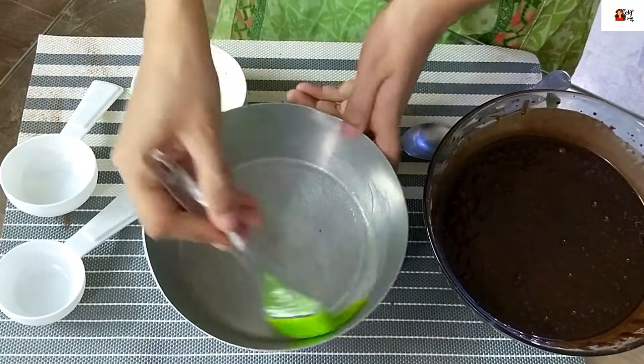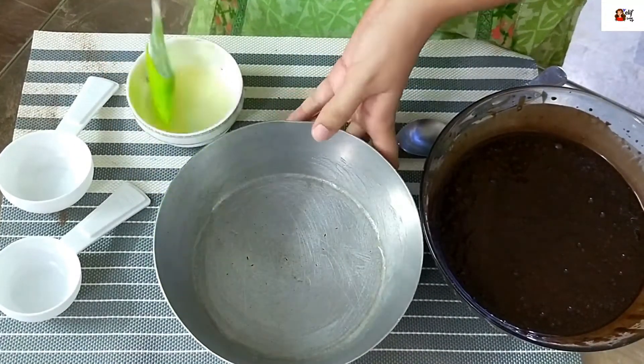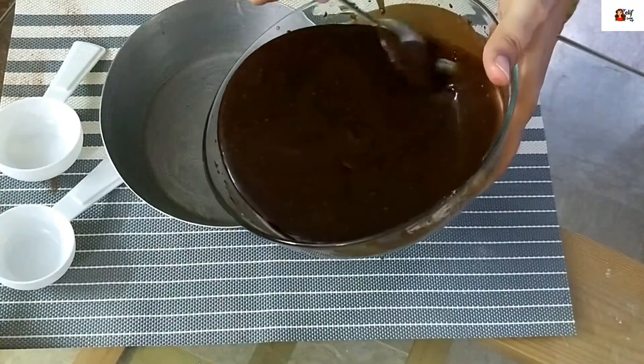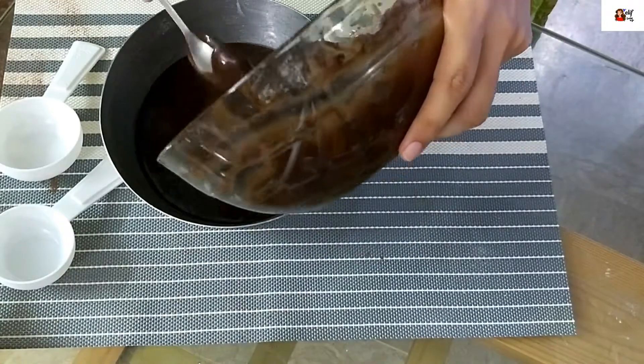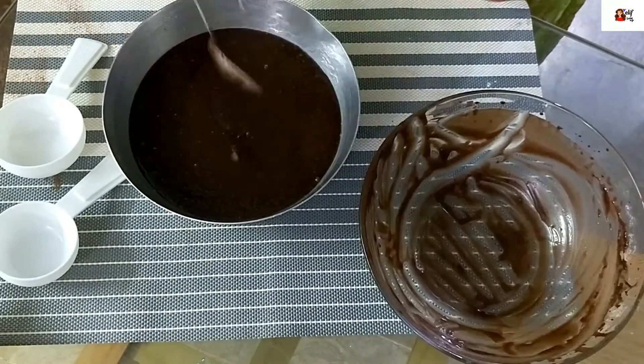Take a baking dish — you can use a non-stick one — and grease it properly. Then add the whole batter. We will bake it in the oven. If you are making it in a regular oven, it will take 40 minutes; in another type of oven it will take 1 hour.